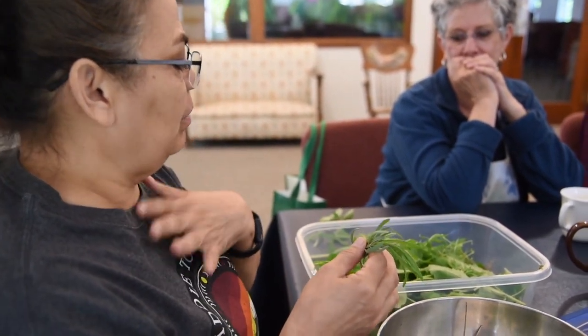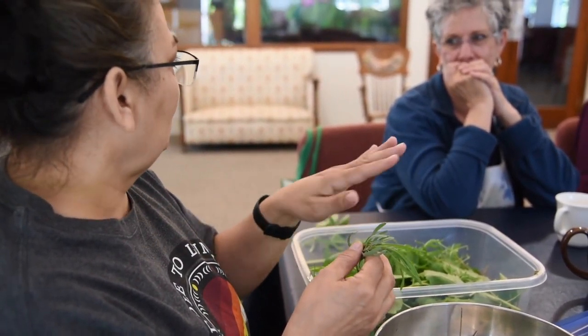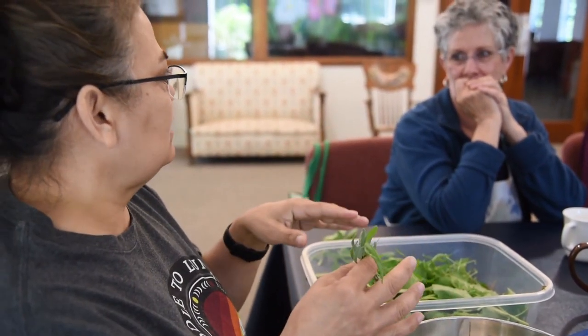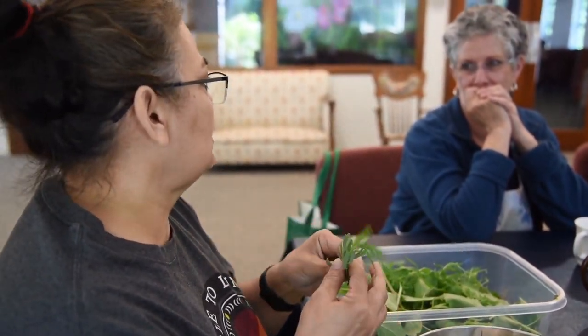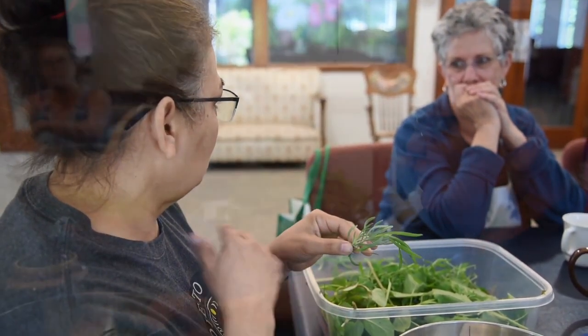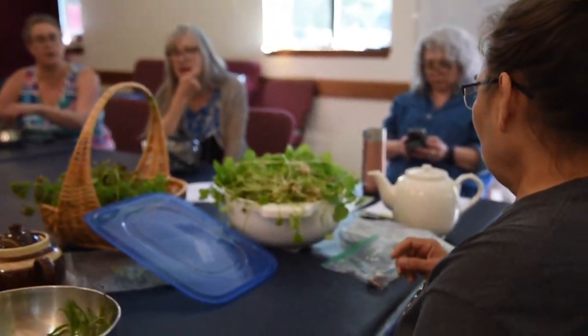My preferred blend of tea is lemon balm, lavender, and brookmint. That seems to cover all the bases, and it's just a refreshing tea. I'll drink it hot or cold — it doesn't matter. It's in our tea pots, whatever we may want in our tea pots.